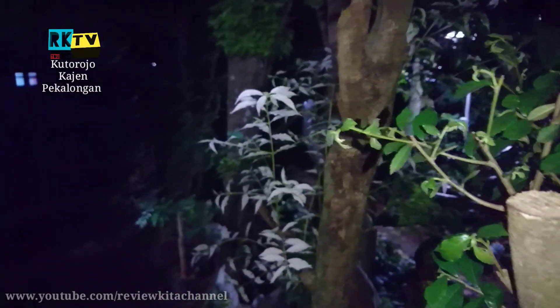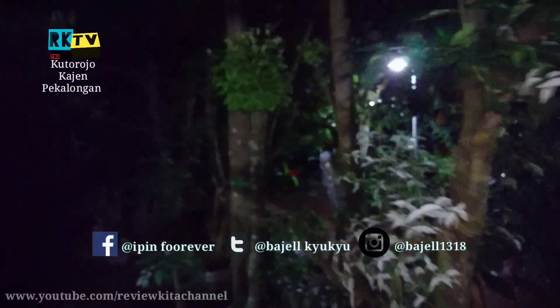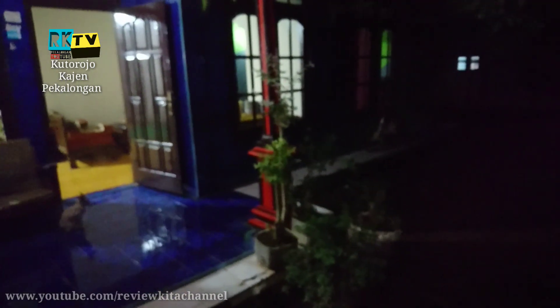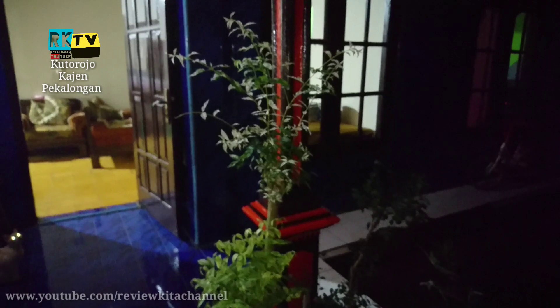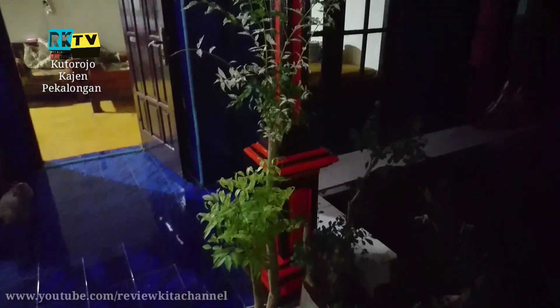Okay guys, back to the review. Di video kali ini kita akan melihat tanaman bonsai yang milik masternya, yaitu pemilik YouTube WG Channel, yang kontennya itu tentang bonsai dan pertanian. Disini banyak koleksi pohon bonsai, ada banyak jenis bonsai disini.